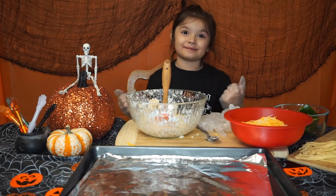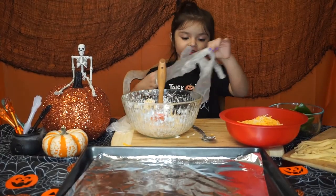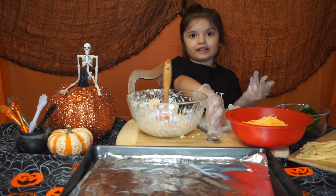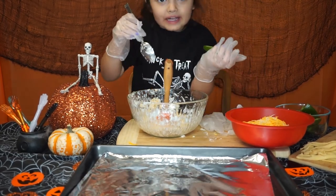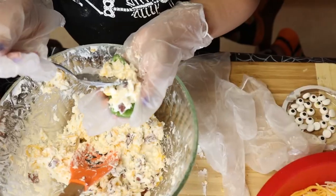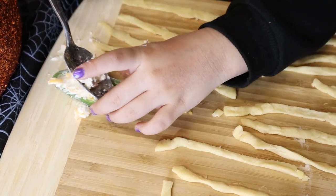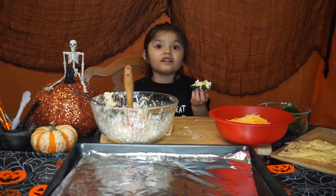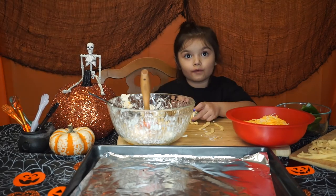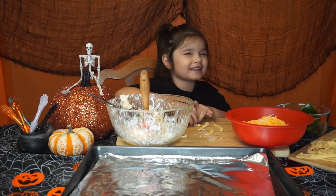I love the gloves because it makes me feel like I'm a doctor. Once it's all mixed, you're going to get your jalapeño and stuff it with the mixture using a small spoon. Once you're done stuffing it, we're going to put the crescent dough strips on top — but leave some space for the eyes so you can add the mummy eyes.